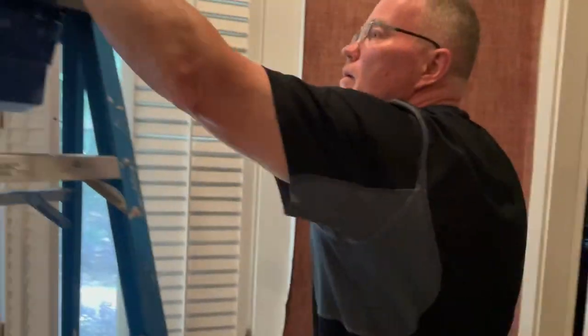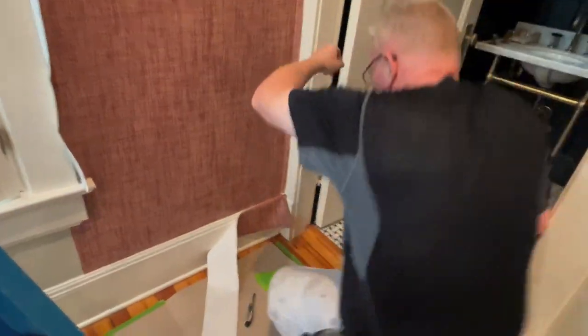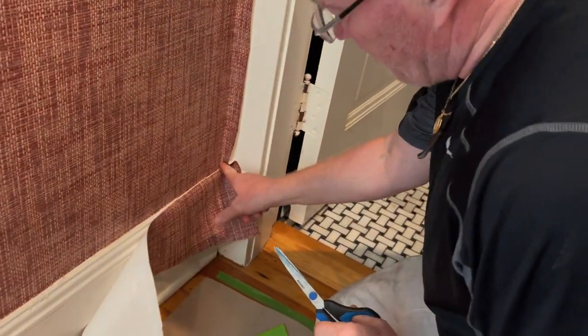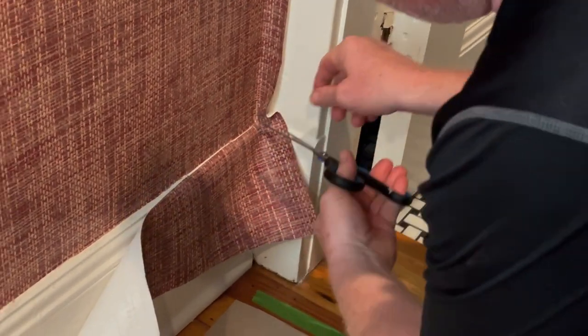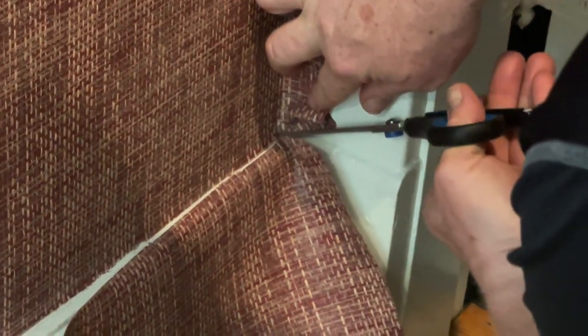So, another tool for the corners. You make a mark right there — now we're still attached.